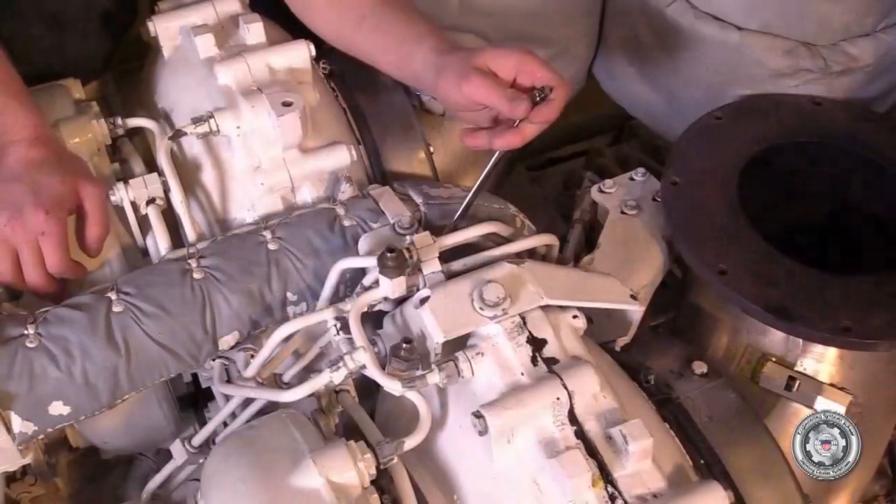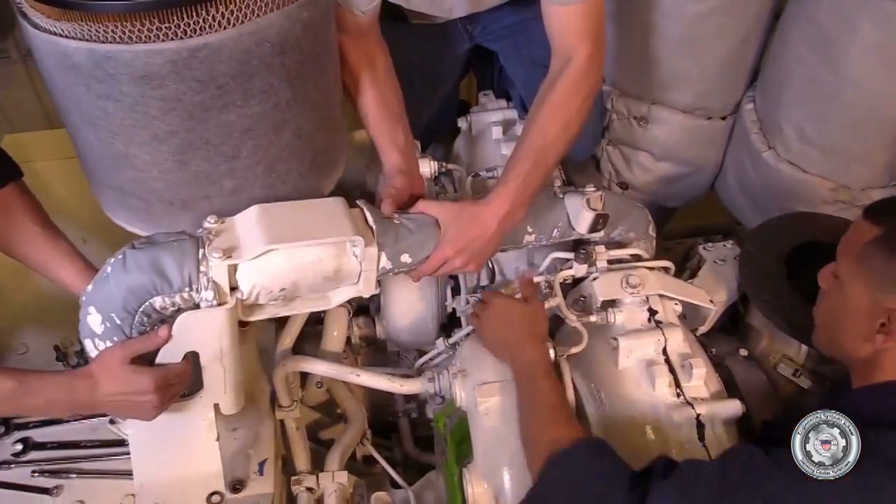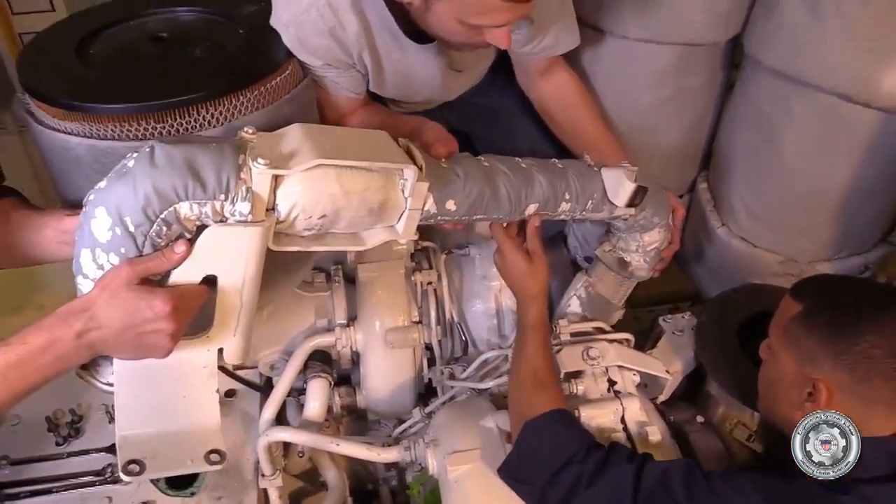At this point, we're going to remove the charge air transfer piping between the intercooler and the charge air transfer valve.